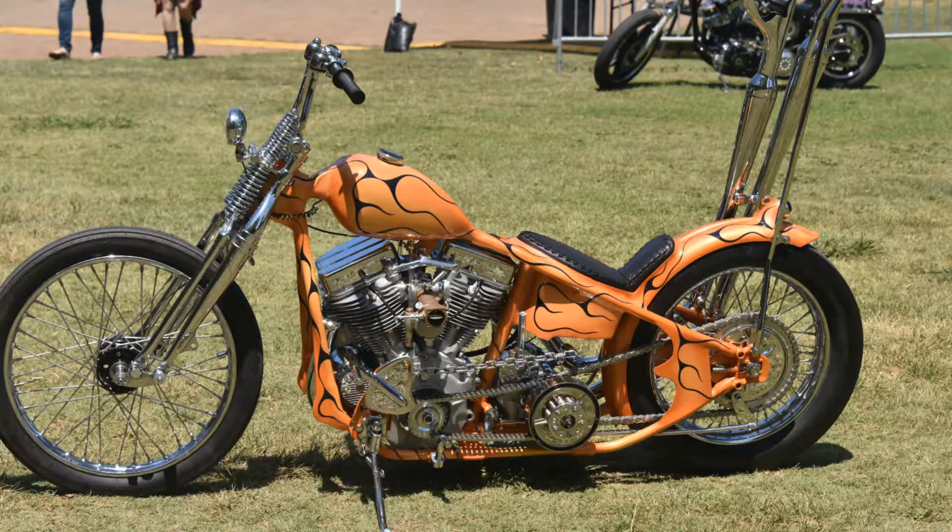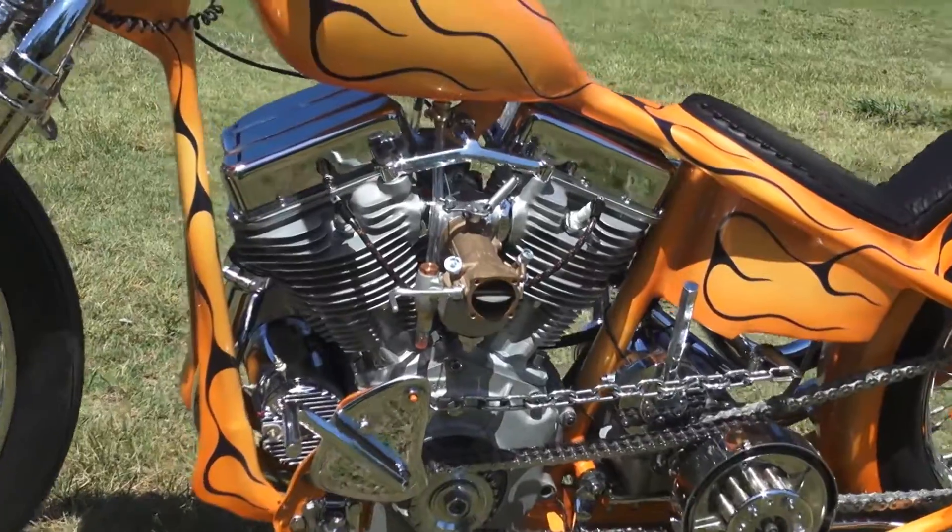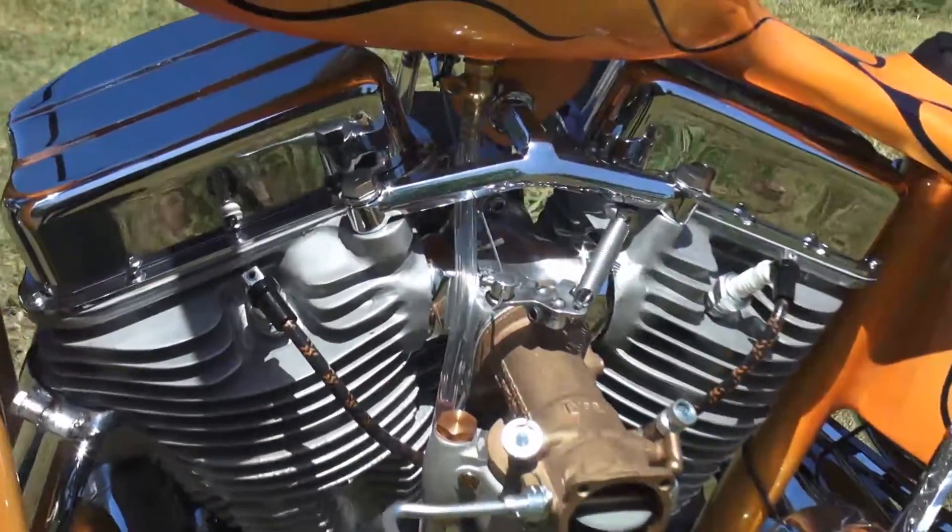My name is Matt Jackson with Jackson's Choppers, and this is a 1950 Panhead that I built as an invited builder for the Born Free Show.